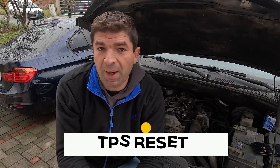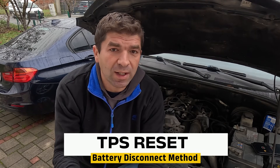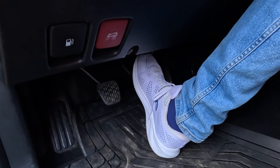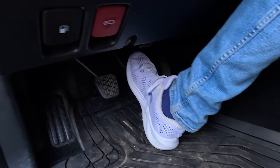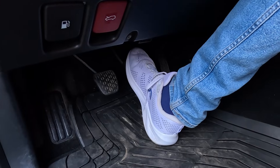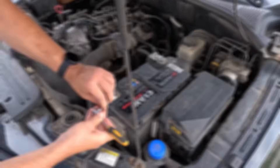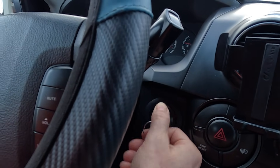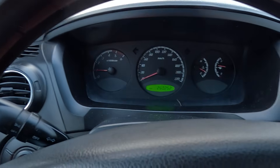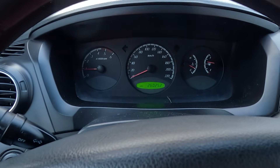If the Key-ON Key-OFF method hasn't done the trick, the next thing you can try is to force a hard ECU reset by disconnecting the battery. Here's how it's done. First off, disconnect the negative battery cable. Then press the brake pedal for 10 to 15 seconds — this drains any remaining power. Reconnect the battery and start the car without touching the throttle. Let it idle for 5 to 10 minutes while the ECU relearns idle and throttle positions.